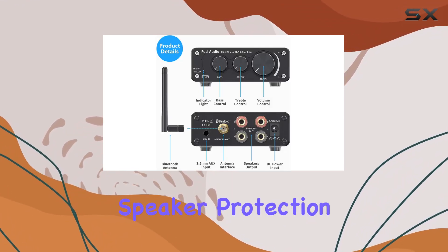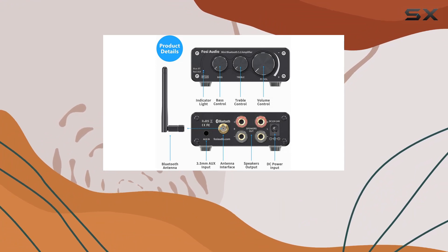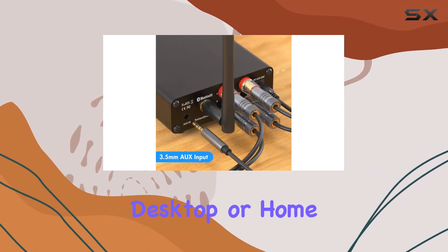The advanced circuitry design and built-in speaker protection circuit make it an ideal choice for your bookshelf, computer, desktop, or home speakers.